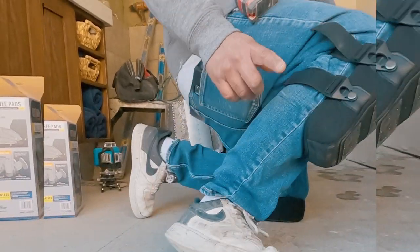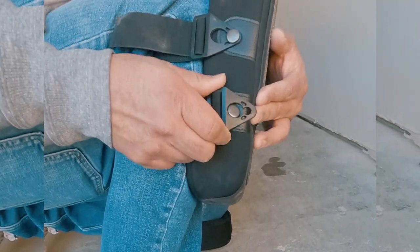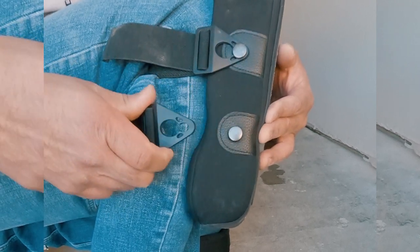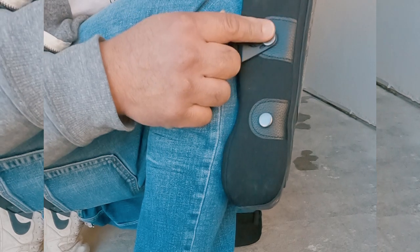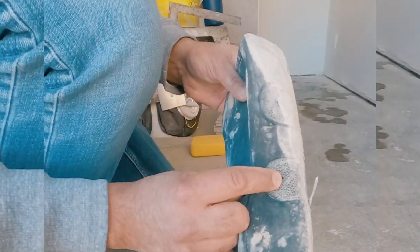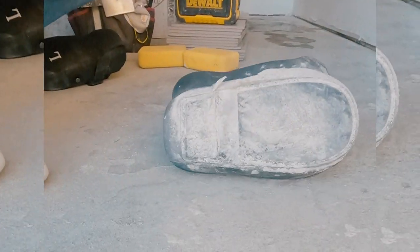The only problem I have is with these buckles where you attach the straps. After attaching and detaching them over and over, the buckle ends up coming off. Then I end up with just one strap. Eventually the other one gives out too and I'm left with just pads.